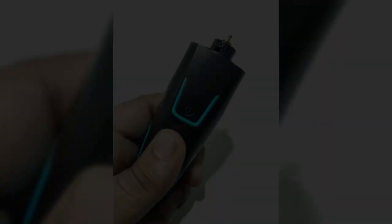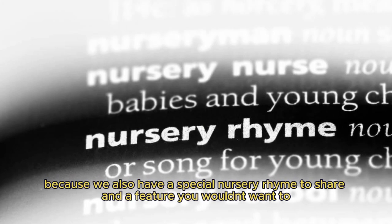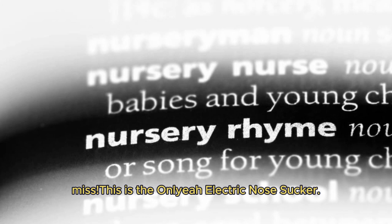Stick around till the end, because we also have a special nursery rhyme to share and a feature you wouldn't want to miss. The Anliya electric nose sucker.